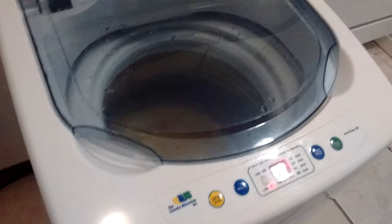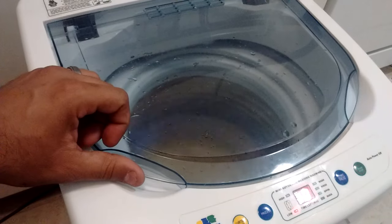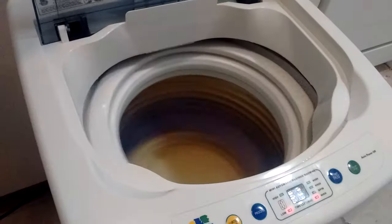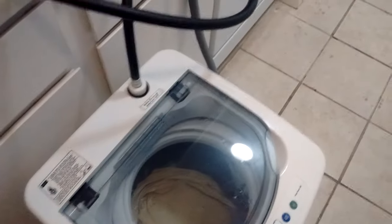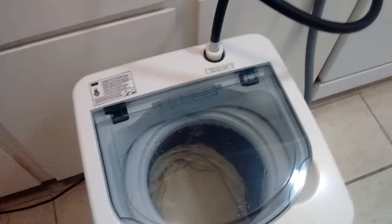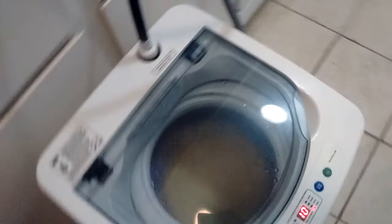It also has safety features like any washer. If I open the lid, it will stop the tub almost instantly and sound an alarm. And when I close the lid, it resumes the cycle right where it stopped. There it goes — it continues spinning and there's no more water.